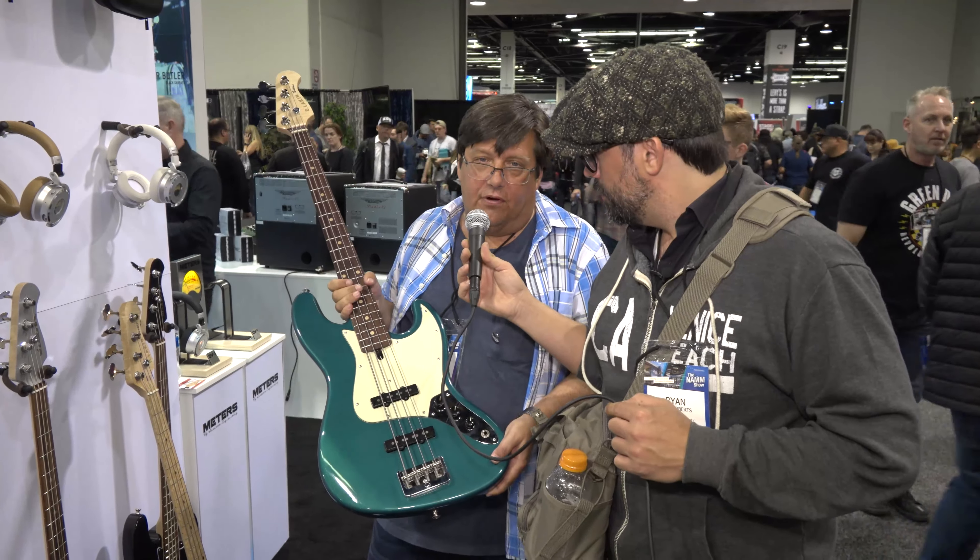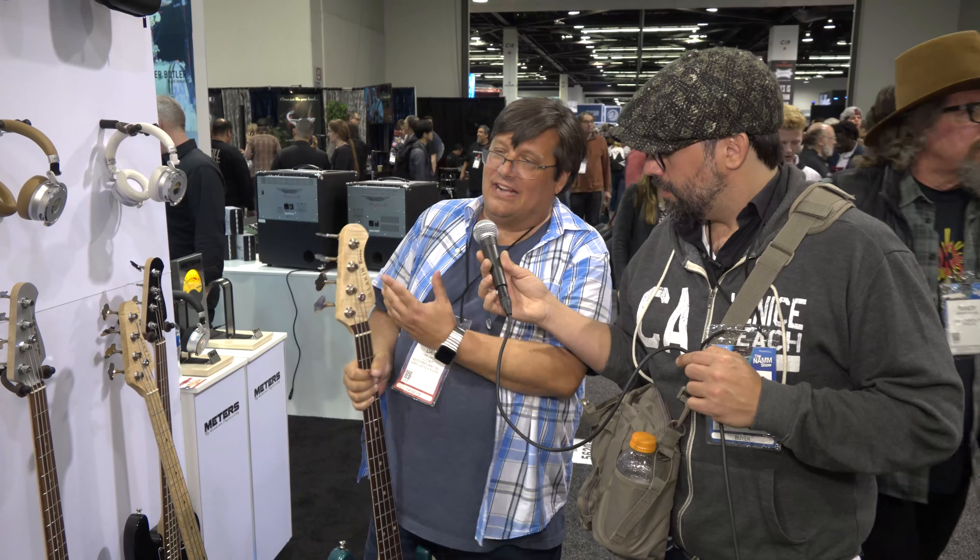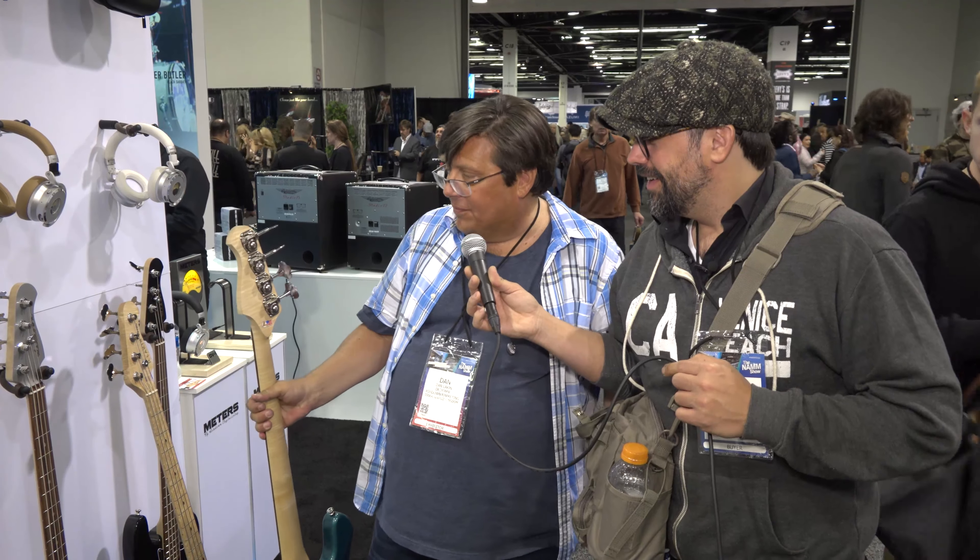This is my 60-34, referring to 1960 when the Jazz Bass was invented — 34 scale length. Ocean turquoise. The flame maple is by accident; I can't specify it, but this one and that one ended up with flame.